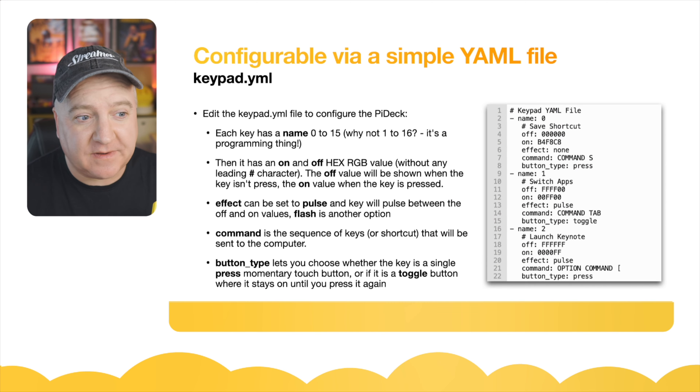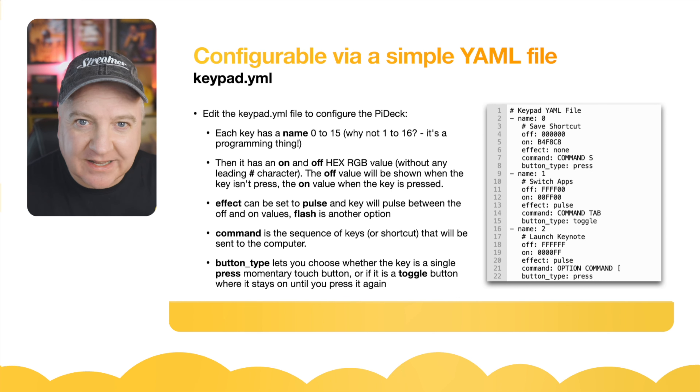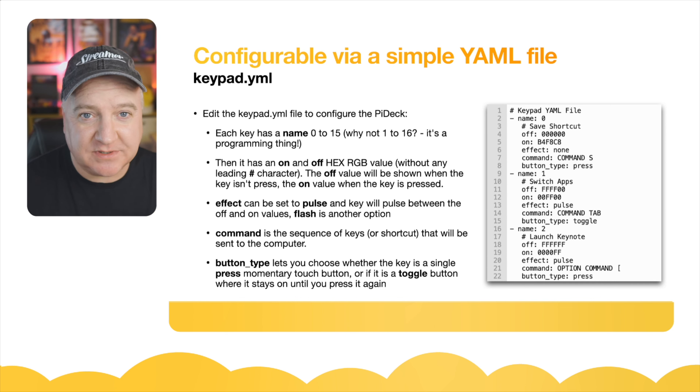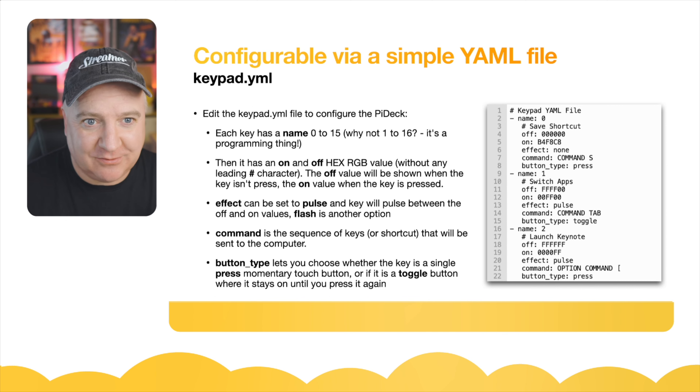We can configure this using a YAML file. The keypad.yaml is a really simple file to edit — you can see a little example on the right-hand side. It's quite readable, with a different section for each key. Each key has a name from 0 to 15. Why not 1 to 16? It's a programmer thing — indexes always start at 0 in computing; 0 is a number as well.